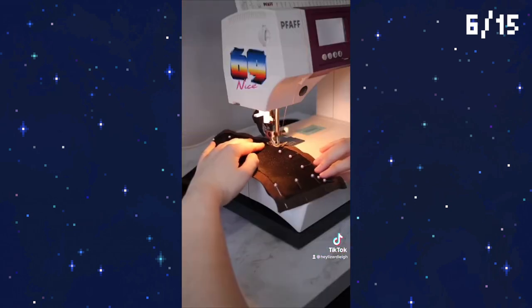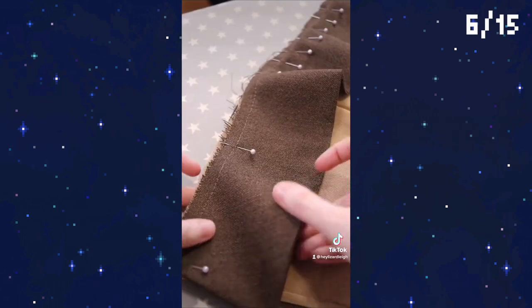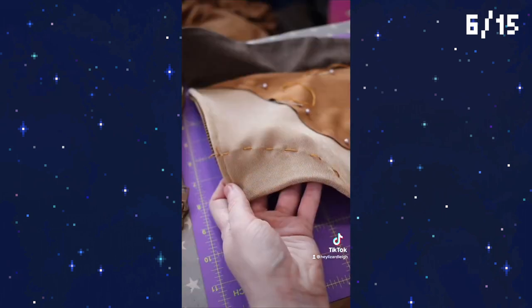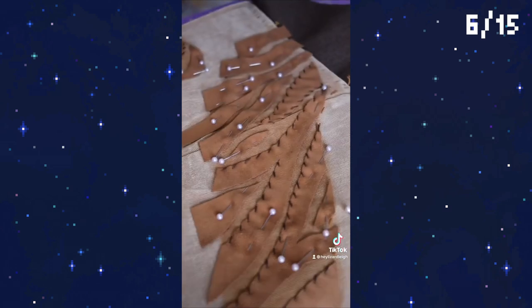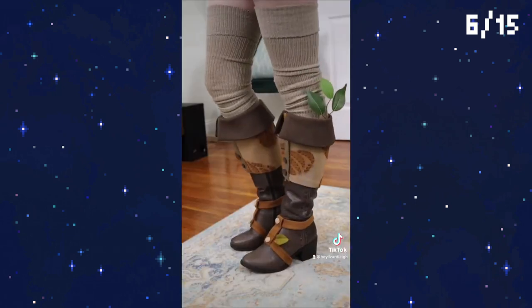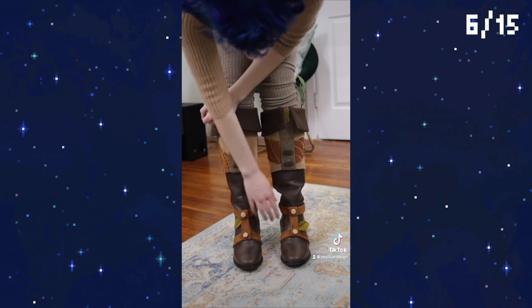The flap took a while to pattern correctly but we finally got it and we can start stitching this funky combo of stretch and non-stretch fabric. To decorate the cover I patterned some wood-grain-like swirls, which I'm going to make out of unevenly cut suede strips that I'm hand sewing down. This took literal days but I think it looks so cool. I'm making a quick cover for the zipper, adding some fake lace details like the ones we have on our bag, and with that our footwear is complete!